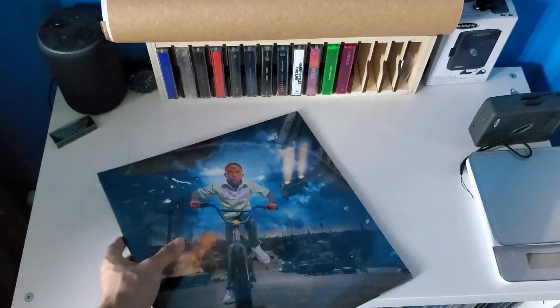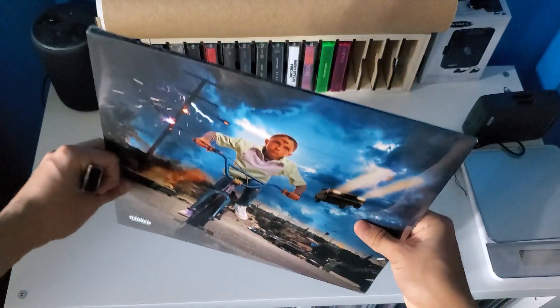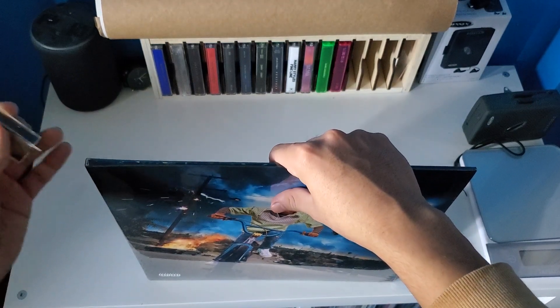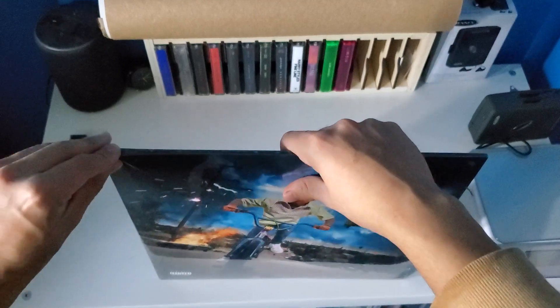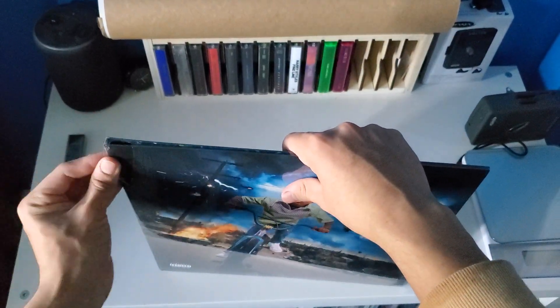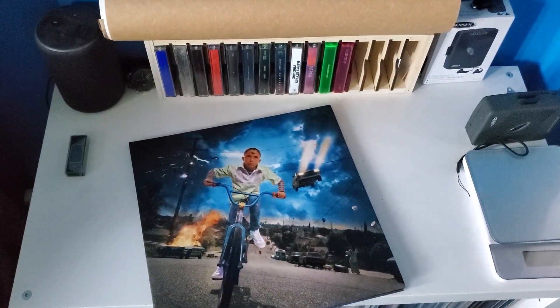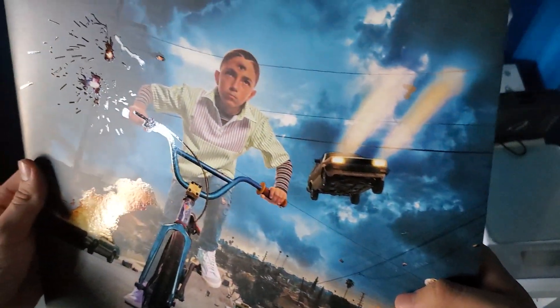If you guys haven't seen my box set unboxing of the Bad Bunny trilogy, go ahead and do so — I'll leave the video in the description below. Let's go ahead and see how this vinyl looks. It does feel nice, as much as you guys can see.